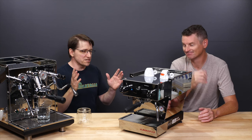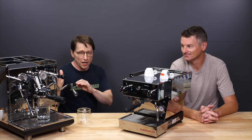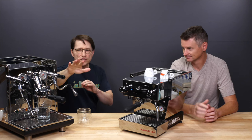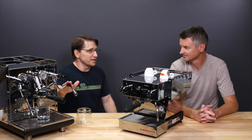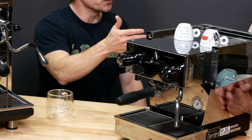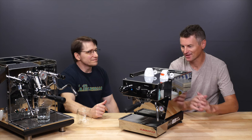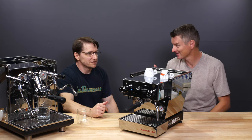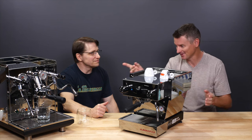One elephant in the room is price. As E61s go, the ECM Synchronica is near the top of the list — it's a premium model with premium features including a premium portafilter and steam wand. But it's still less expensive by a pretty wide margin than the smaller La Marzocco Micra. You'd think just looking at them that the bigger, heavier ECM would cost more. The ECM is significantly heavier — if you're taking a machine on vacation, the Micra is nothing to pick up, while the ECM is an ordeal.